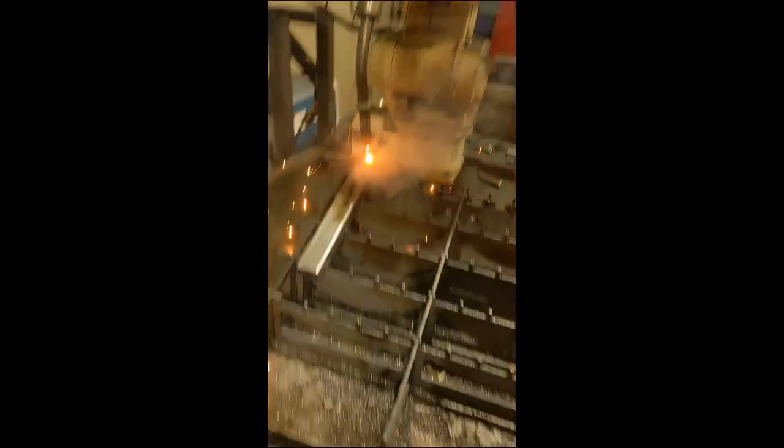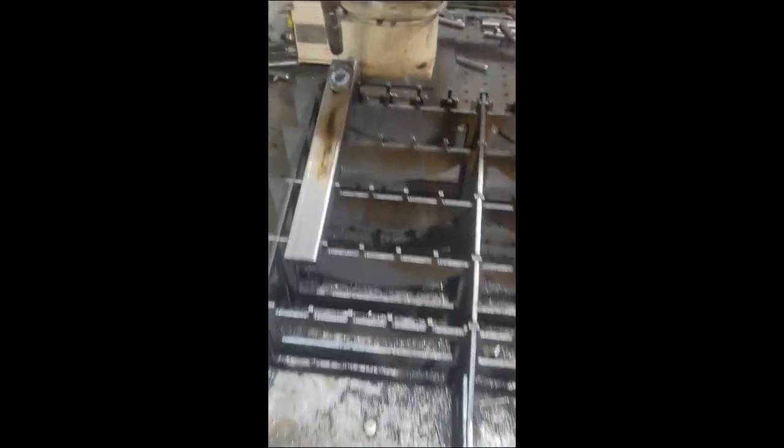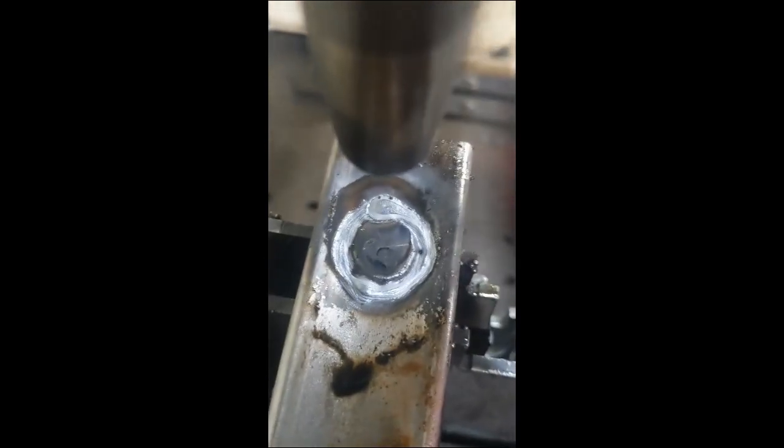All right, fire in the hole baby! How did it turn out? Hell yeah, that looks great. It's a little warbly on the bottom, but that's the first weld of the day — you've got to prime your welders, man. Even if it's a robotic welder, you've got to make sure you prime your welders. All right, let's go on to the next one.